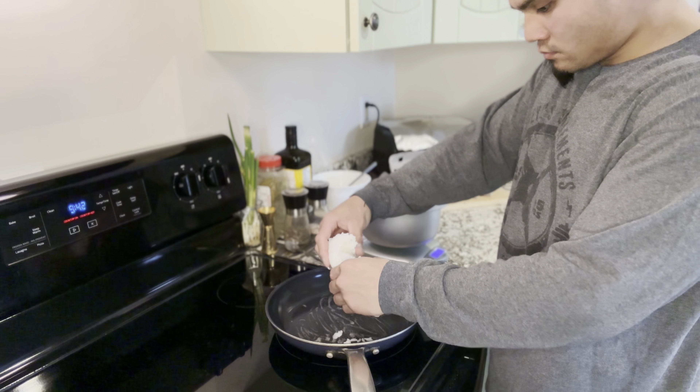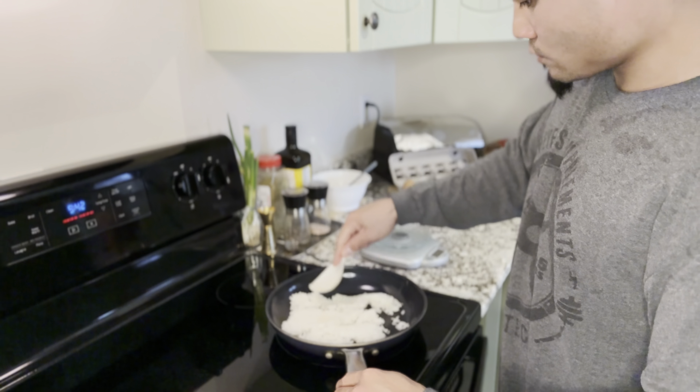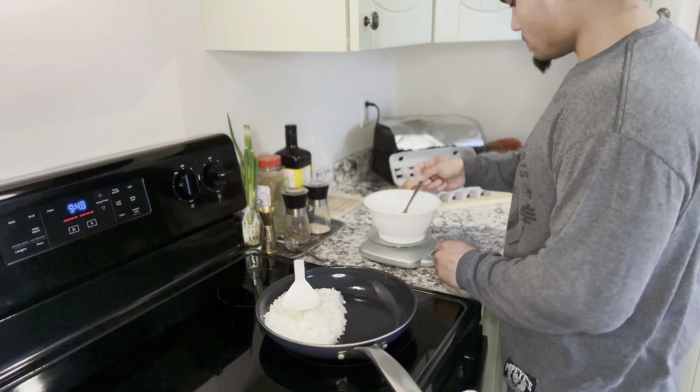Now that 10k took a lot out of me, so I figured I'd start with a heavier meal for meal one, which is my infamous egg rice. I'll use about five grams of butter just to grease the pan. I usually start off at medium heat.